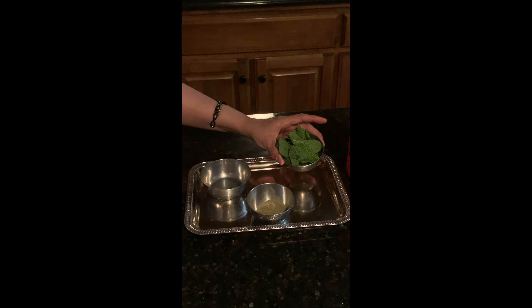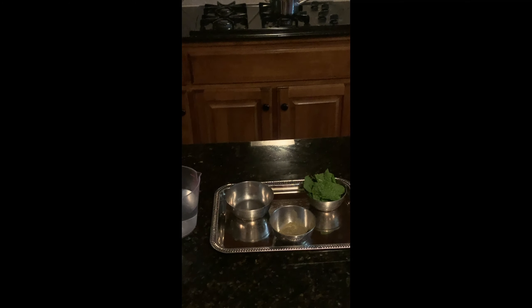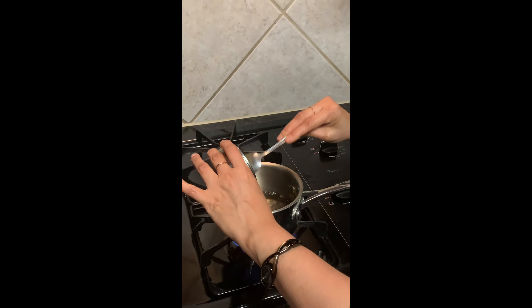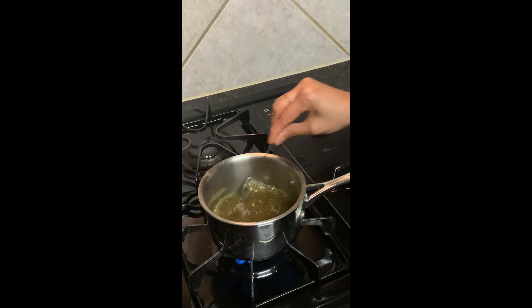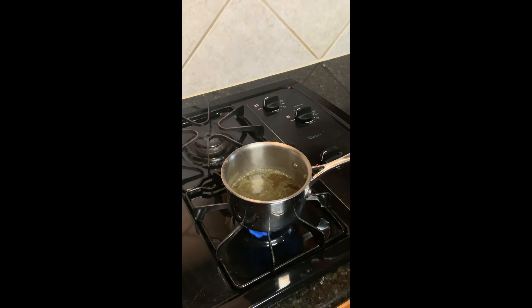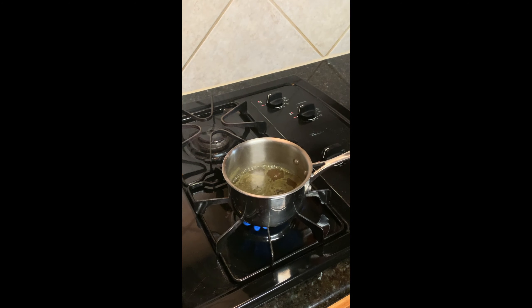We also have some mint leaves here. The water is boiling for Tulsi tea. At this stage we'll go ahead and add the dried Tulsi powder, and I'm adding in the crushed ginger here. Let it boil for a couple of minutes.